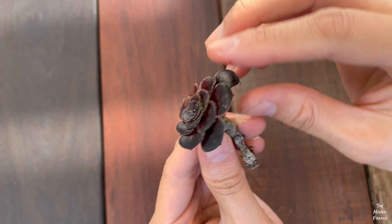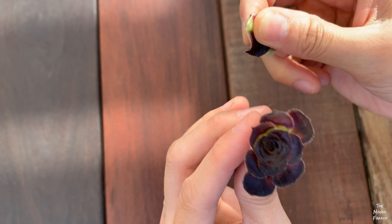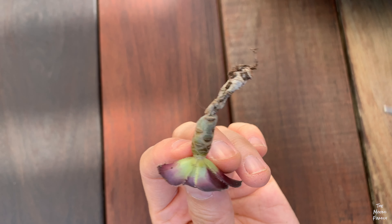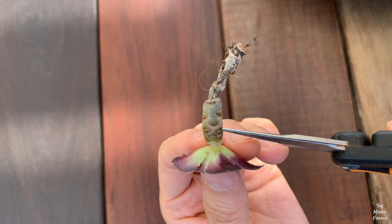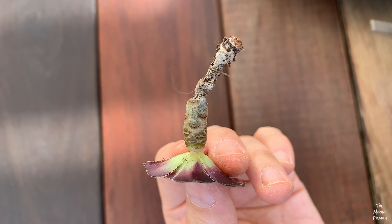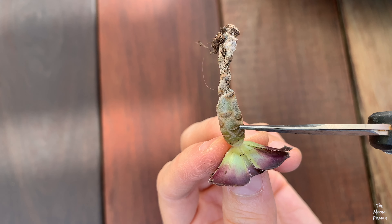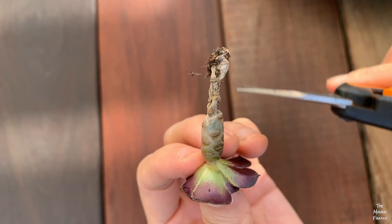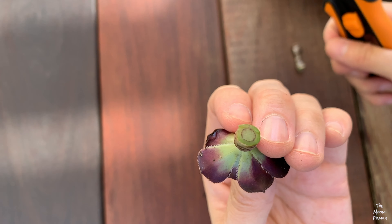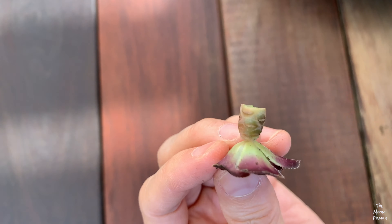Now prepare your cuttings. You want to look for smaller cuttings because you'll be putting them onto a mini pumpkin. If the stem of your cutting is too long, you can just cut them below the node. The node in this succulent are those little things that look like potato eyes — this is where you cut the succulent, and it's where the succulent will grow roots to drink water.